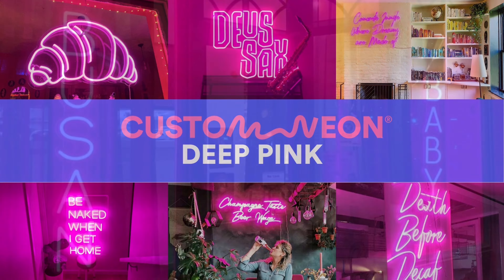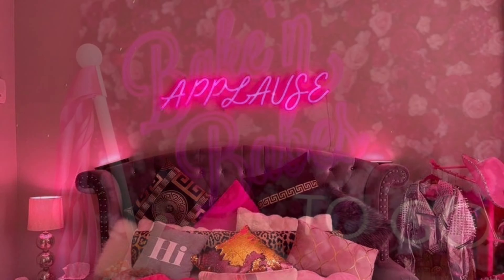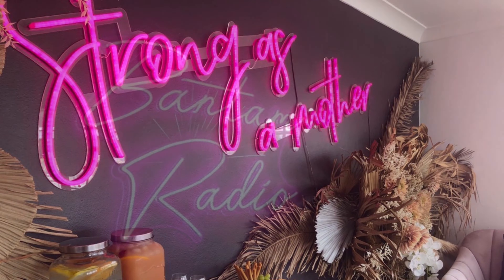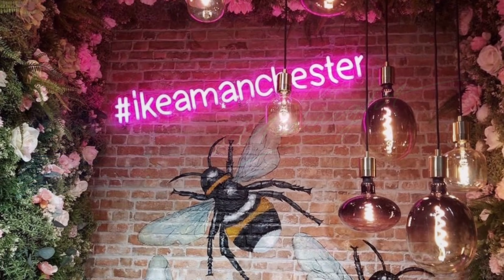Deep Pink. Deep Pink is our ultra-trendy shade, the ultimate piece of decor that will suit any space. When switched on, it radiates a hot pink glow, and because it's encased in colored tubing, it stays dark pink when it's off.